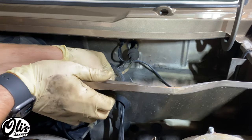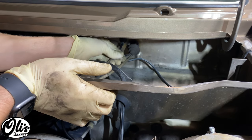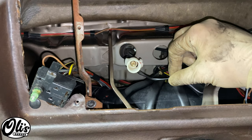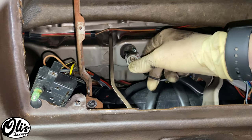Continue removal of the speedometer cable by pulling it out through the firewall. Once you've popped the grommet out you can remove the cable. I do have some extra wires here for my fog lights — you won't have those. Inside the vehicle you can see those same fog light wires; just carefully push the cable out from the engine bay side.